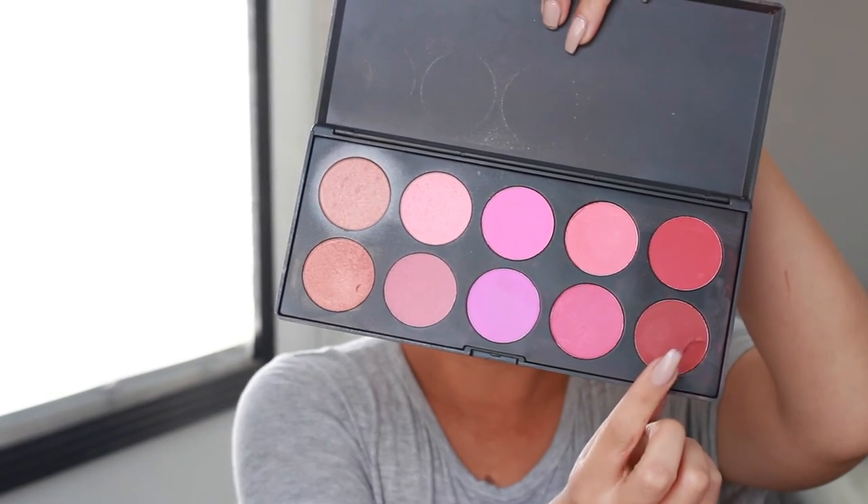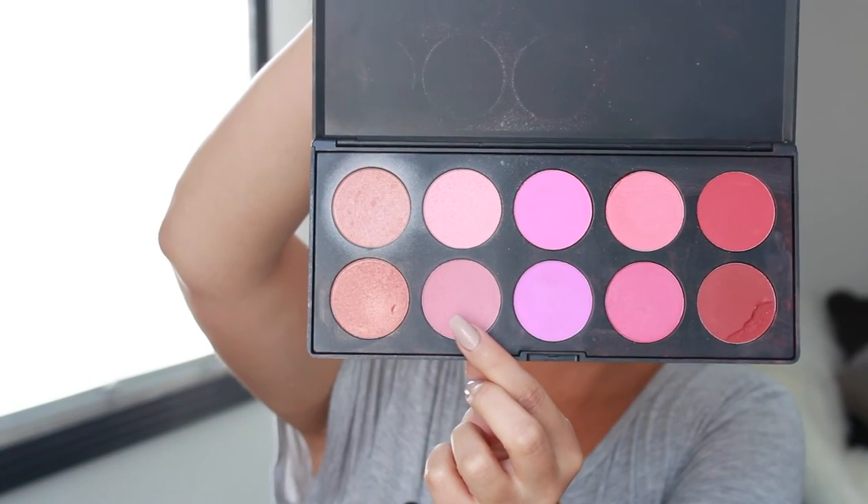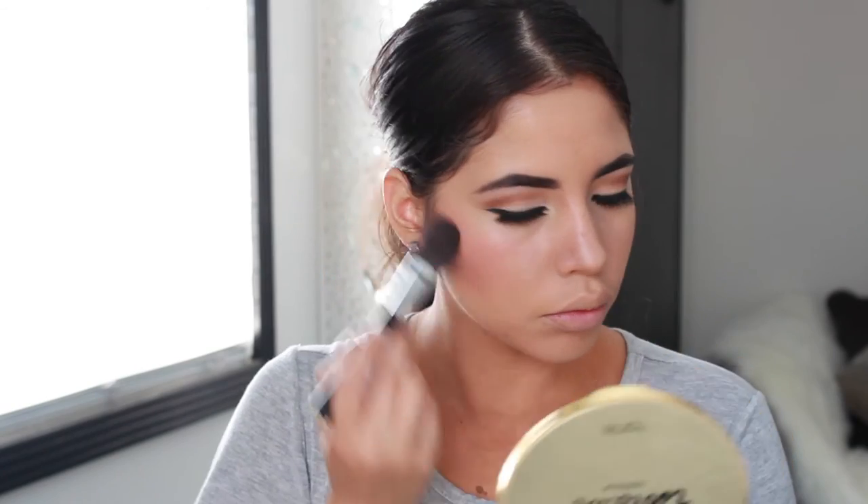For blush, I used this BH Cosmetic Blush Palette. I went in with the darker color to try to contour with that, and then with the lighter shade I used that as my blush.